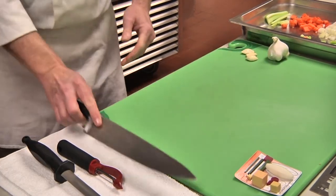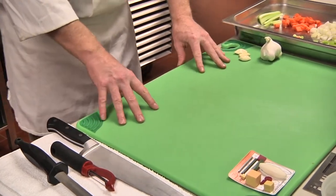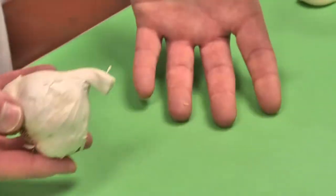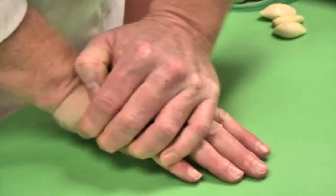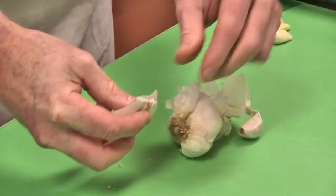Now that we have a sharp knife and clean cutting board, we are ready to produce the cut. With the bulb of garlic, the easiest way to separate the cloves is to take a fair amount of pressure — slightly rolling the garlic will loosen up the individual cloves.